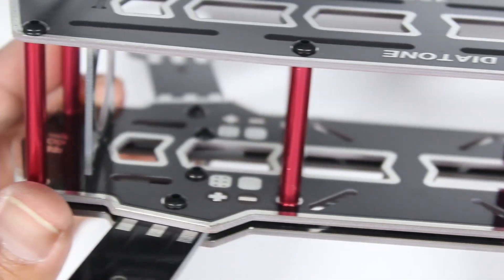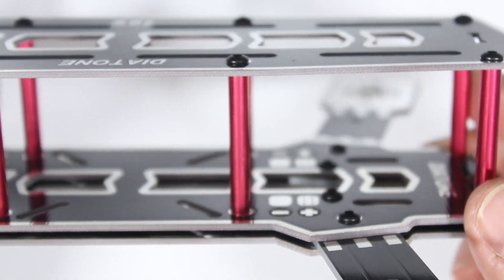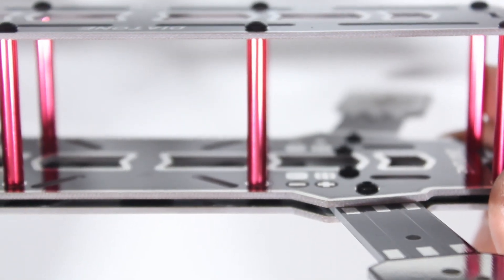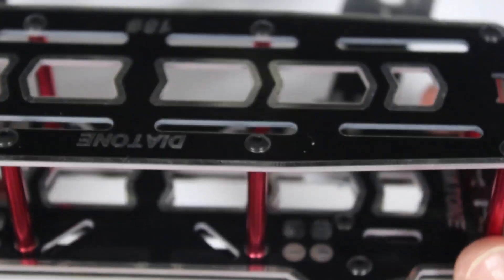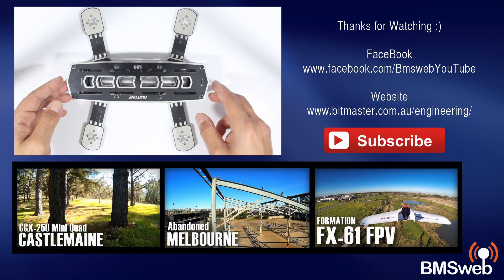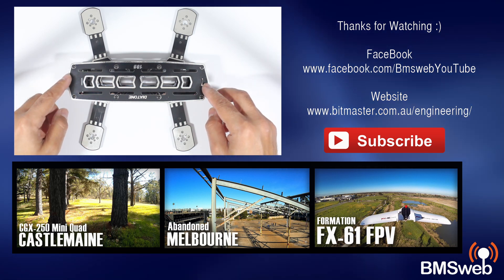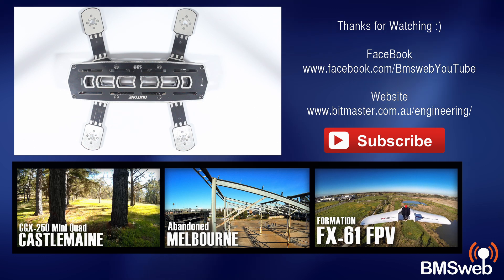The frame looks quite decent and came up nicely. All the parts look good — the holes were drilled accurately and it went together easily. The only thing I wasn't as pleased about was that it's not a carbon frame, but looking at the price point it's not badly priced at all. I'll have a link in the description. If you have any questions drop them below — thanks very much for watching, catch you later guys.